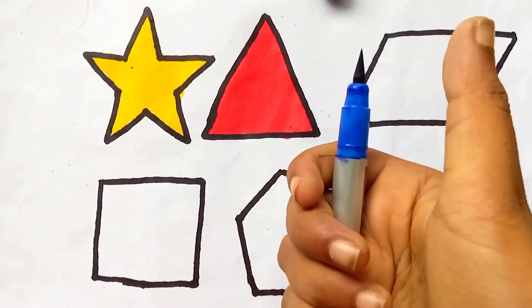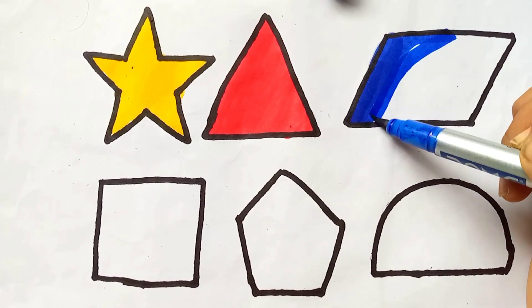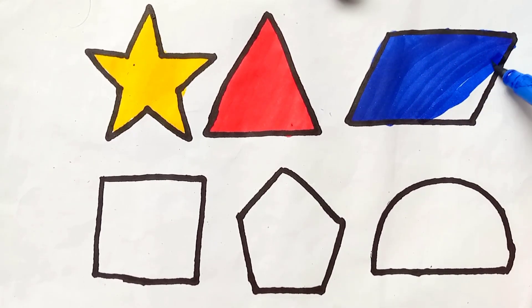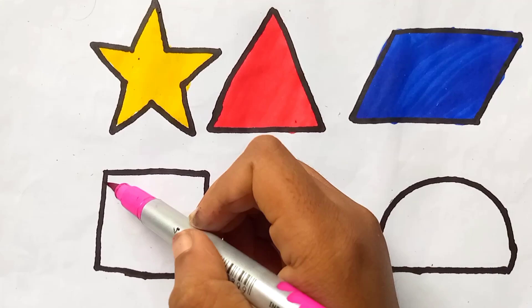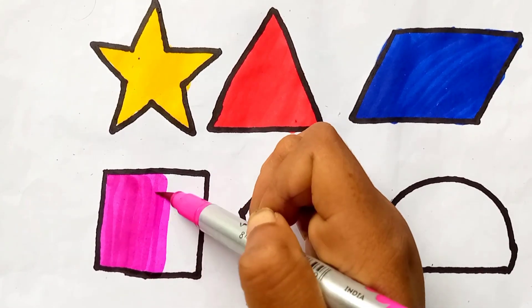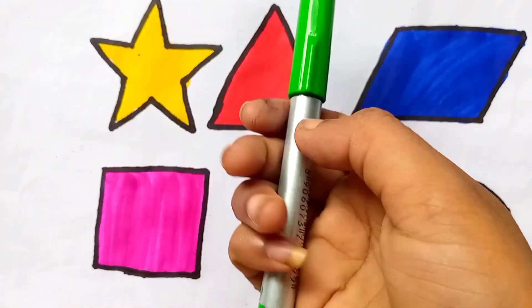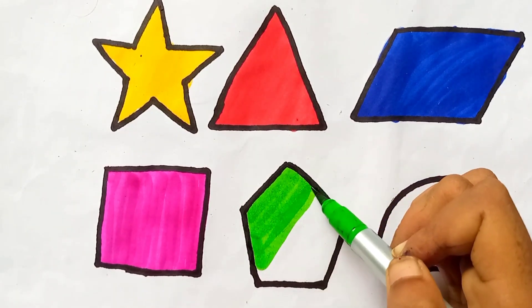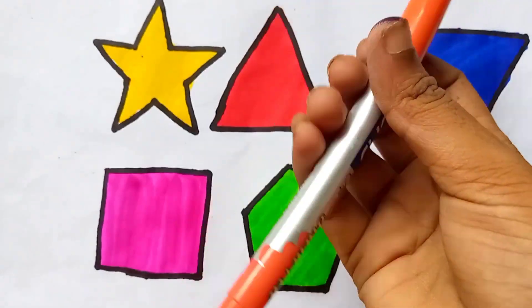Triangle, blue color. Pink color. Light green color. Orange color.